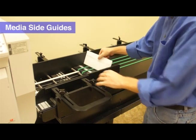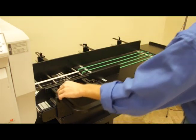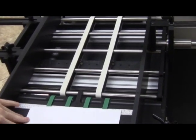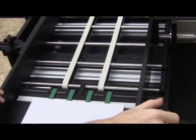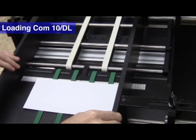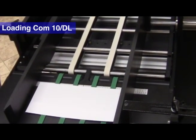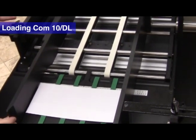Notice the envelope moves freely along both media guides from the loading bay to the printer. Here is another view of loading business envelopes: place the envelopes on a ruler, move the side guides to each edge of the envelope, and confirm that both side guides are locked in place.